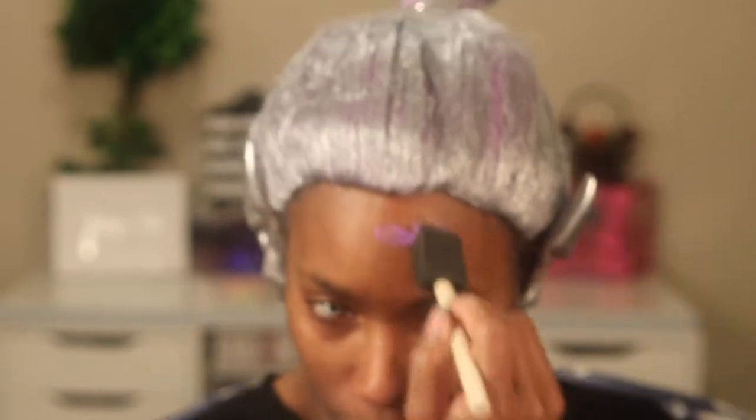I decided to go with these ears. I spray painted the ears and the wig — it originally came in that lilac purple color. I wanted to leave that in because I was going to do my skin in a purple color, so it went very well with the theme. Then I decided the ears wouldn't stick, so I ended up taking those off.